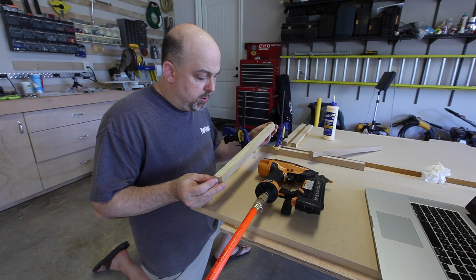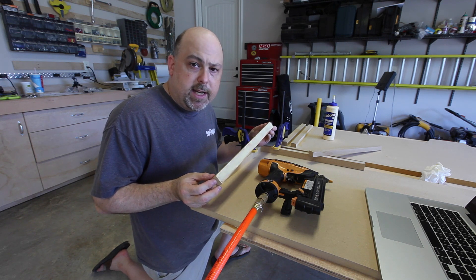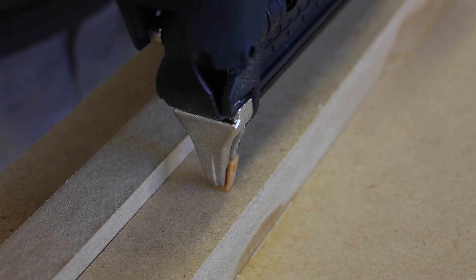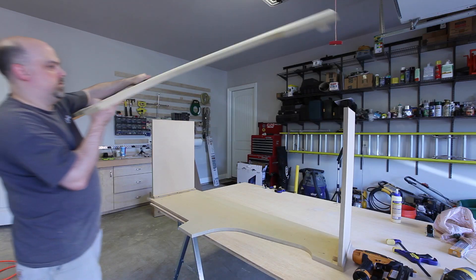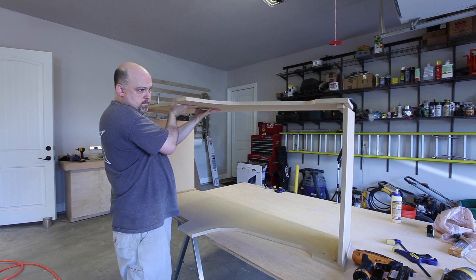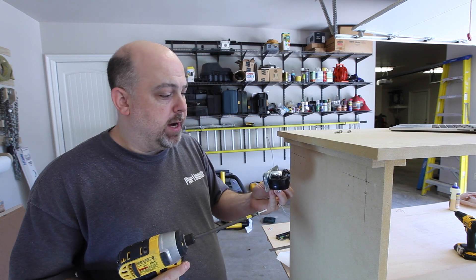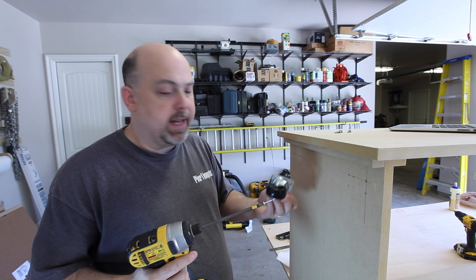In order to keep the weight down I'm gluing in these little 1 inch by 3/4 inch MDF strokes. These will be the attachment points between the panels. I'm putting rolling casters on the bottom — I think it will make it easier to roll it around and move it when I get it upstairs.